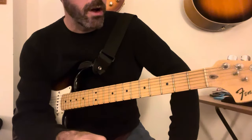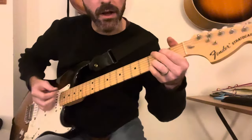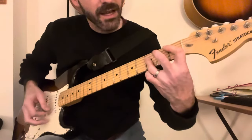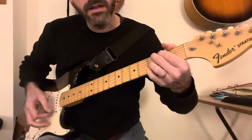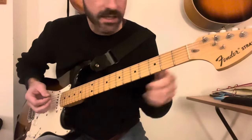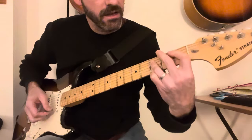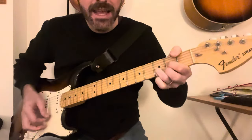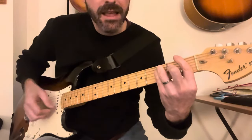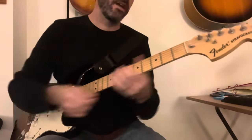There is a little bridge section, which is the same chords again, just broken down. Same chords, but towards the end he sticks in a D and an F.